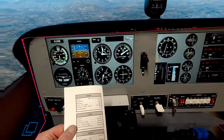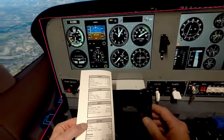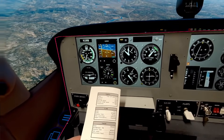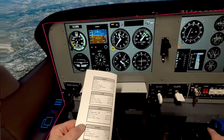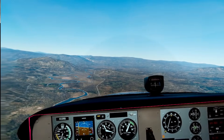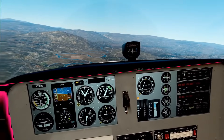Descent checklist: power reduced as necessary, mixture rich, fuel selector to both — it's both. Landing light on. Approach altimeter checked. Cabin checked. Flaps — first notch at 110, elevator trimmed; second notch at 85, elevator trim set. Landing checklist. McElroy traffic, Cessna Skyhawk 10 Romeo Bravo, five miles to the east, landing runway 27, straight in. McElroy.